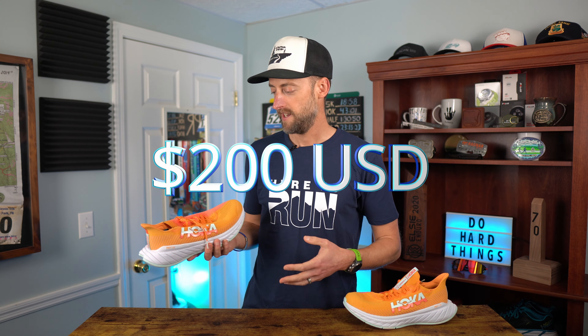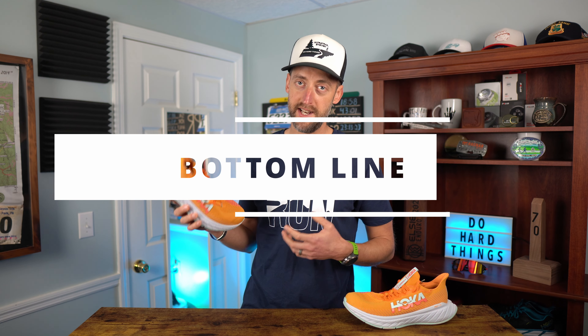For price: the Hoka Carbon X3 did go up $20 from the X2 and is now $200. It's being released on April 1st, 2022. It is a little more expensive, but for that price you get a carbon fiber plated shoe that's pretty lightweight, breathes well, and is comfortable underfoot — right in the reasonable range for a carbon-plated shoe.